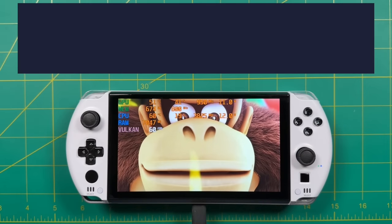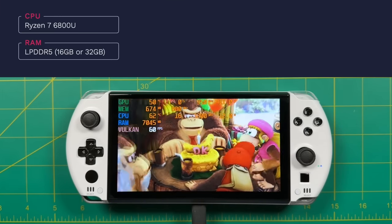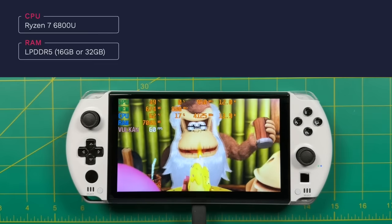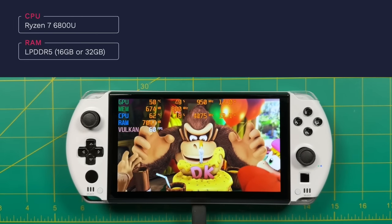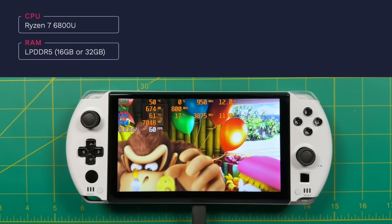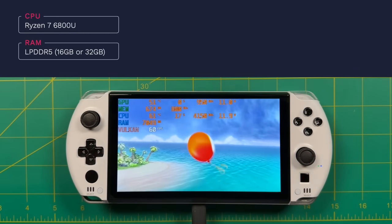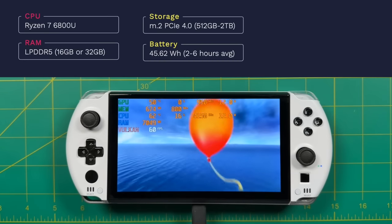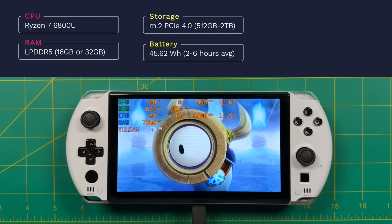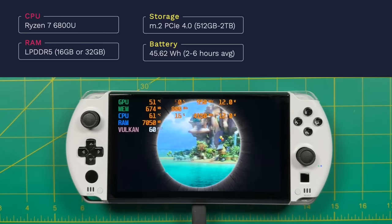Let's talk about some specs. This is running the 6800U chipset: eight cores, 16 threads, a base clock of 2.7 GHz that can be boosted up to 4.7 GHz. It has Zen 3 Plus architecture and about 25–30% better performance than the Steam Deck. It takes LPDDR5 RAM, specced at either 16 or 32 gigs depending on the model. Additionally it has a 2280 M.2 slot capable of PCIe 4.0, with storage ranging from 512 GB to 2 TB.